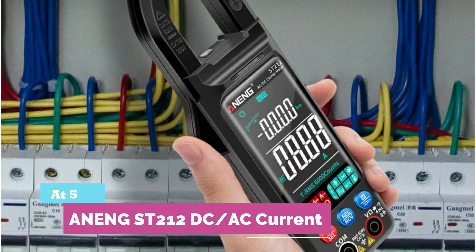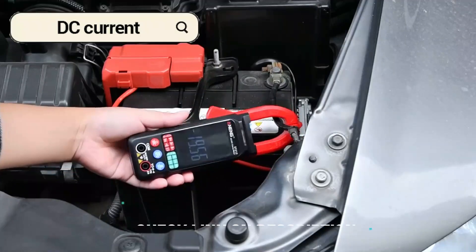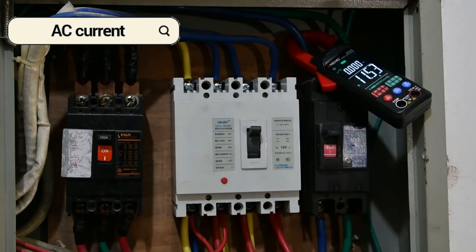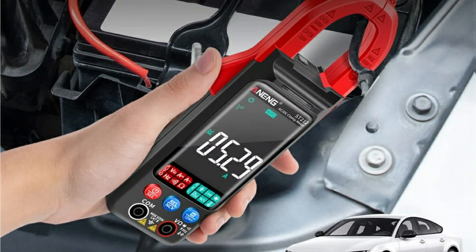At number five, the Awning ST212 DC/AC current clamp meter. Looking for a compact yet powerful clamp meter? The ST212 packs serious versatility, measuring AC-DC voltage, current up to 400A, resistance, frequency, capacitance, and even temperature up to 1,000 degrees Celsius.